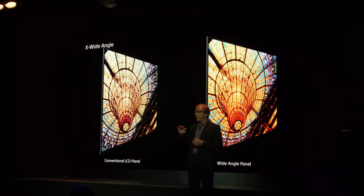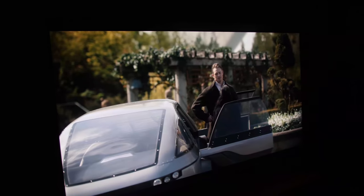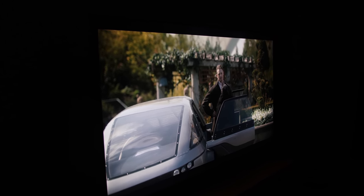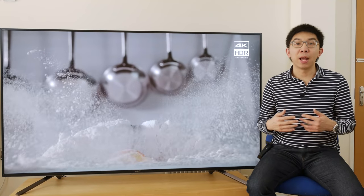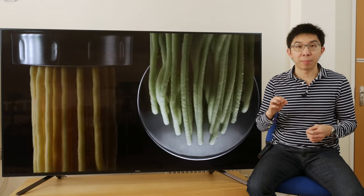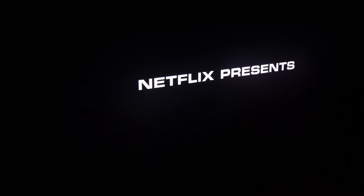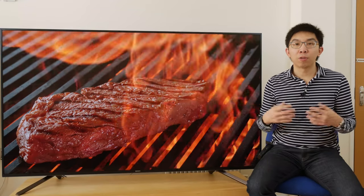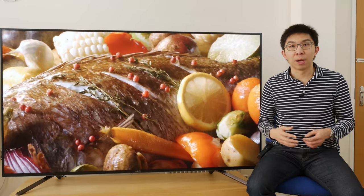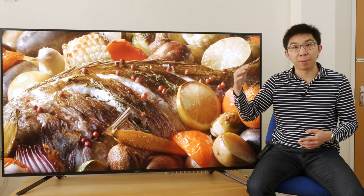From the viewing angle standpoint, the improvement is outstanding. The Sony ZF9 maintains its colour fidelity off-axis, especially in HDR, better than any other VA panel we've tested to date. And unlike some IPS LCD panels, the blacks don't really glow up like a Christmas tree when watched from the sides. Of course, you still can't beat OLED for viewing angles since it's self-emissive, but as far as LCDs are concerned, the ZF9 is right up there.